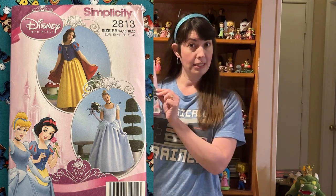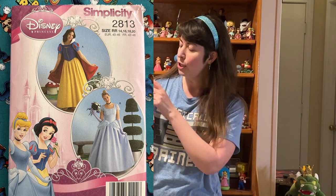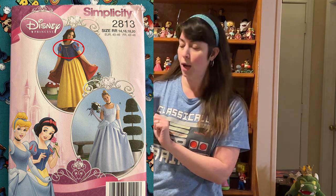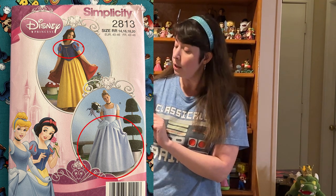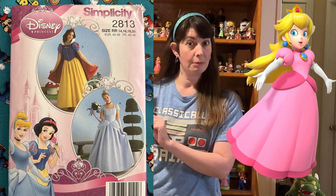If I was using this pattern and starting from scratch, I would use the puffy sleeves from Snow White, the long skirt, and the hip poofs from Cinderella. Putting that together, I would get something pretty close to Princess Peach.